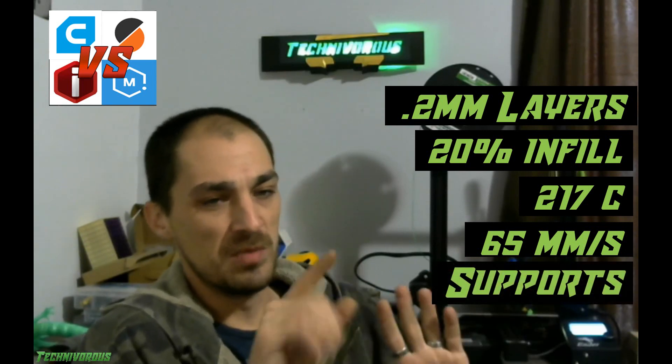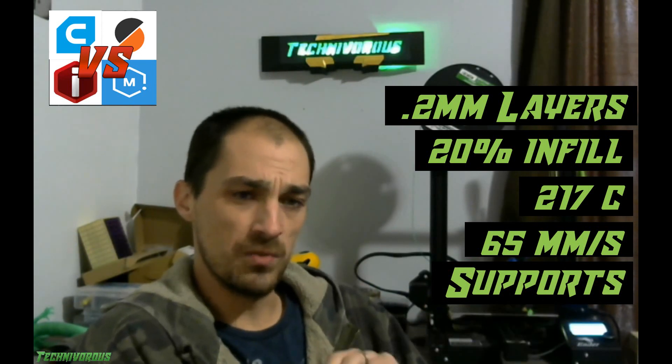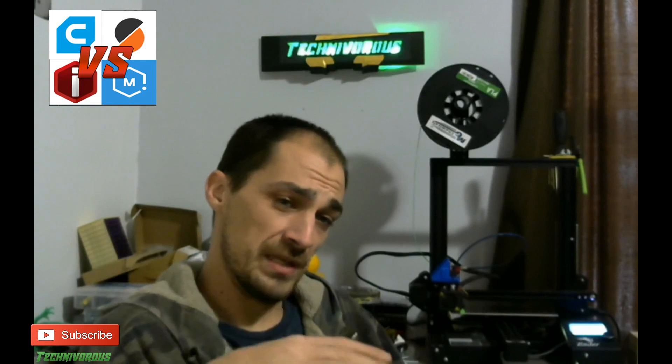I did put regular support on each model depending on which slicer it was sliced in. The support will be different, so we'll see that difference as well as the interface of the support with the model. The basic idea here is not to see which slicer looks the best graphically on my computer, but to see which slicer does a better job of slicing a quality model and a decently fast print. All of the print speeds are set the same, so any variable in timing should come down to just the slicer's software. At the end of the video, we'll compare all four models and see which one we think looks the best.